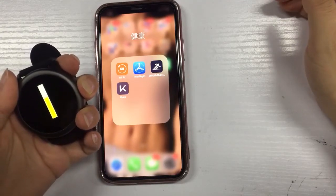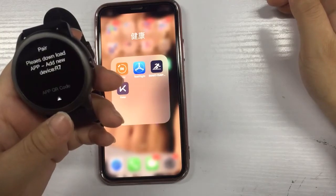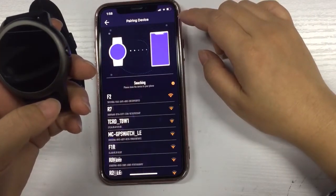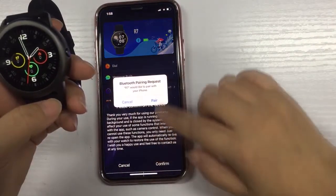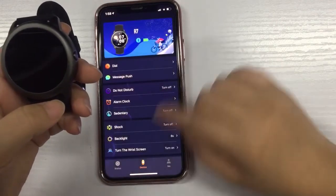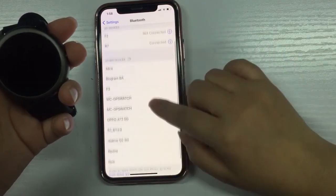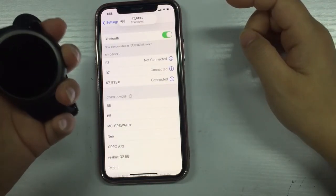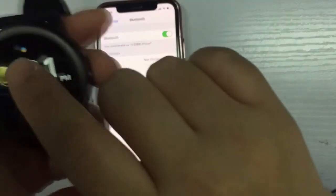Now I show you how to connect the R7 with the iPhone. Bluetooth phone connected, and then go to your Bluetooth phone list. Now the Bluetooth icon is half blue and half orange, which means the Bluetooth is connected.